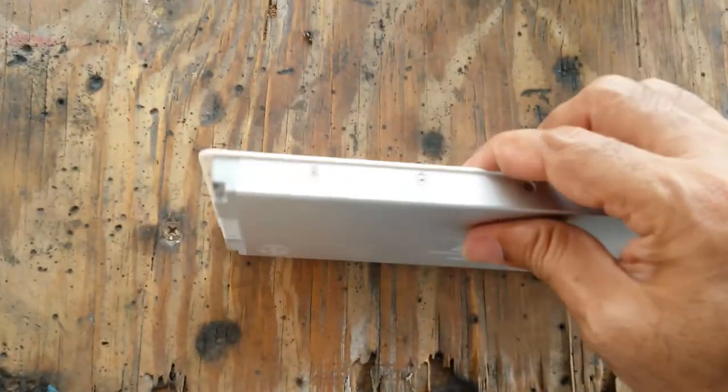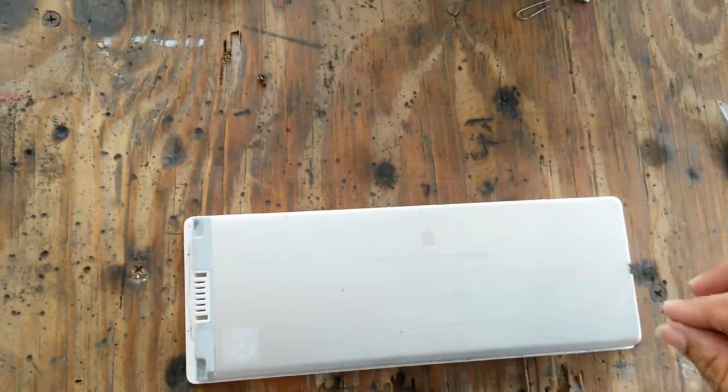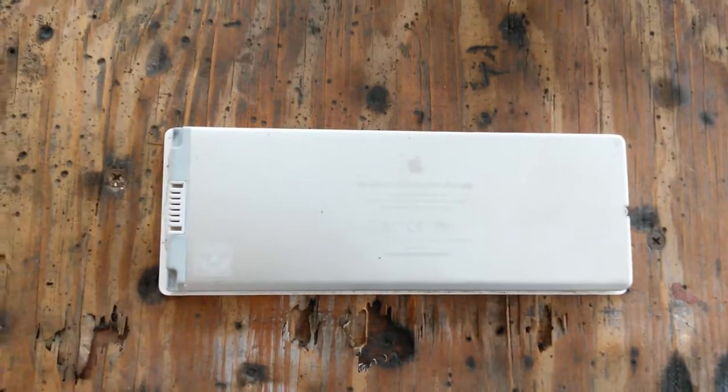This is clearly not 18650 batteries since it does not have the thickness or the form factor. But again, it's Mac — what do you expect? Are they going to do anything sensible? Probably not.